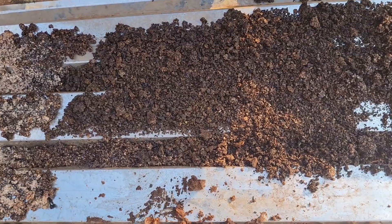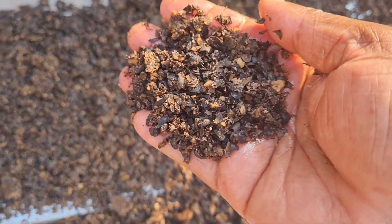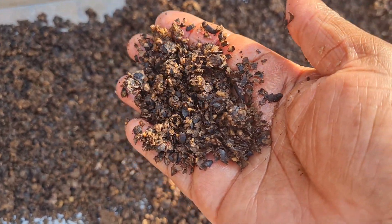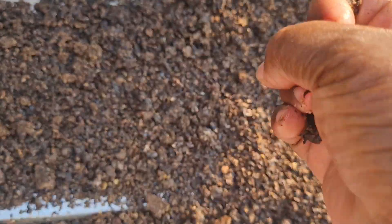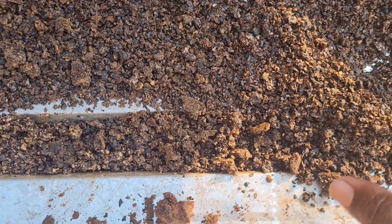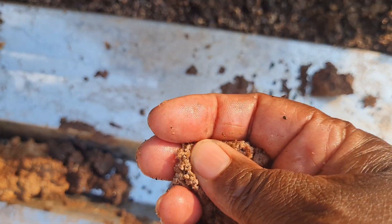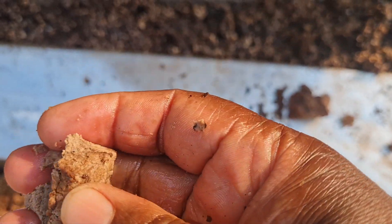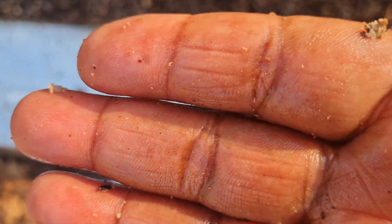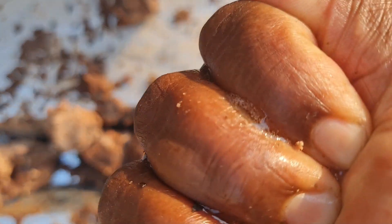I'm just outside now to show you the leftovers from the processing. This is the cake — it can be used as fertilizer when planting seeds, or in your garden with anything else. There is also a sludge left over here, mainly from the Zanzibar batch, and it is still full of oil. I couldn't extract this oil, but I can see that there is a lot of oil remaining in the sludge. I don't know what can be done to extract it all.